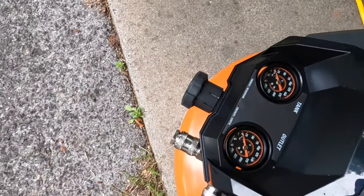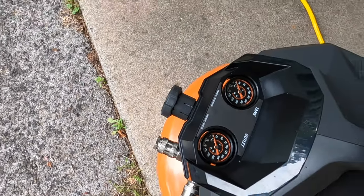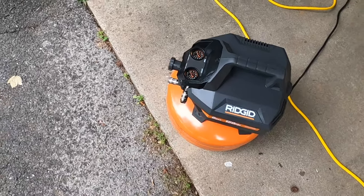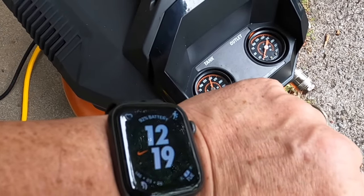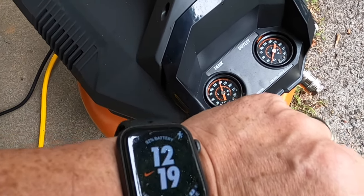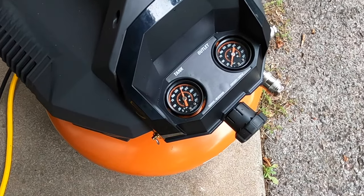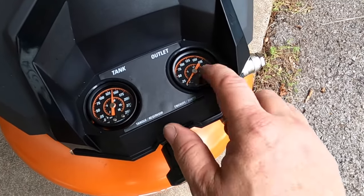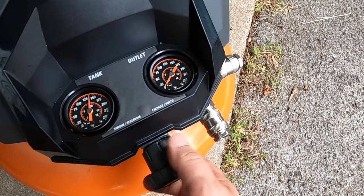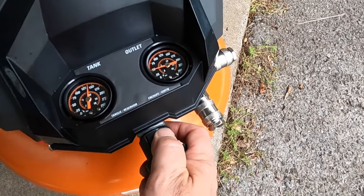It's 12:16. All right, 12:19 — it took three minutes to get to 150 PSI. That's not too bad. Now that you've got your air compressor full of air, you want to set the PSI.